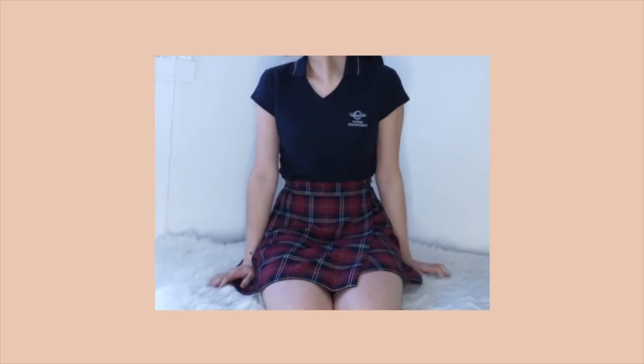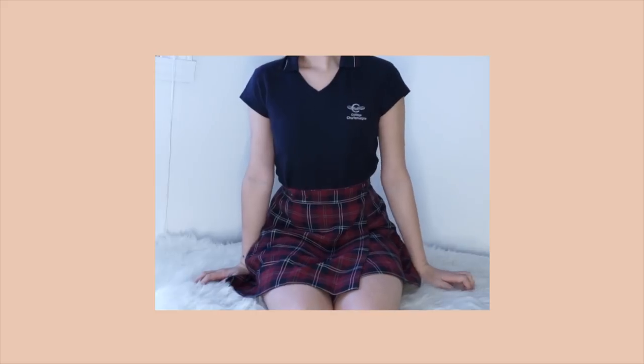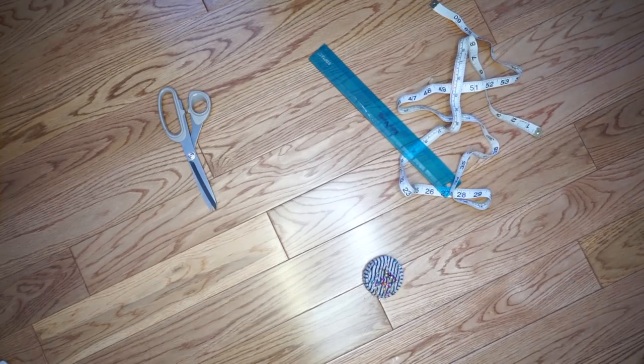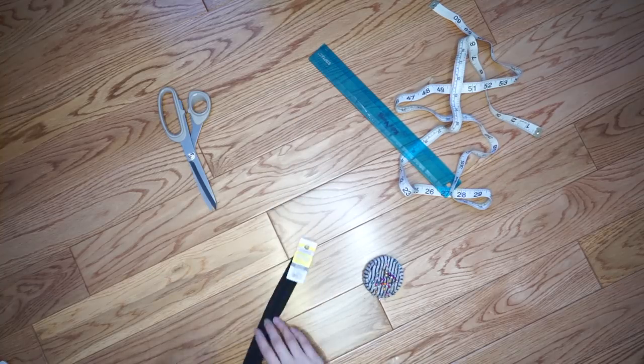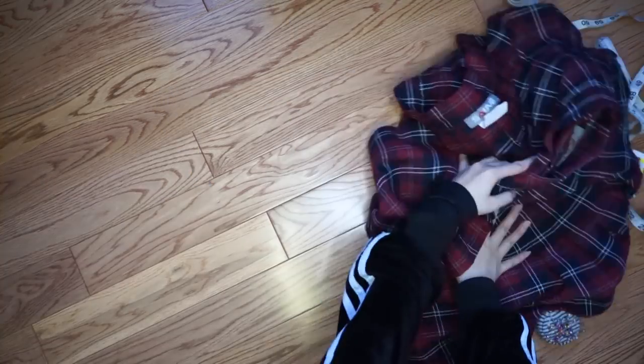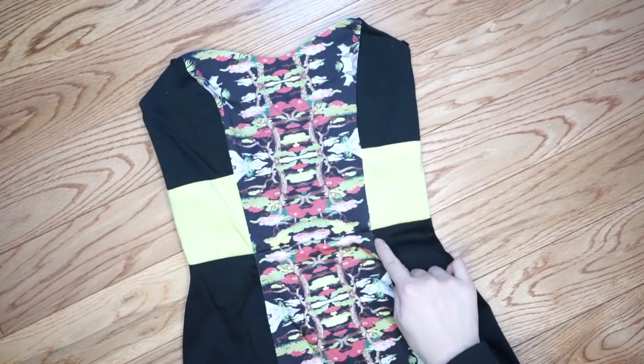So this is my school uniform. I'm not going to be working with the top but I will be working with the skirt, and for this DIY I used three skirts, scissors, rulers, measuring tape, pins, two zippers, and just everything that you need for sewing. I used as a sample this pretty dress.